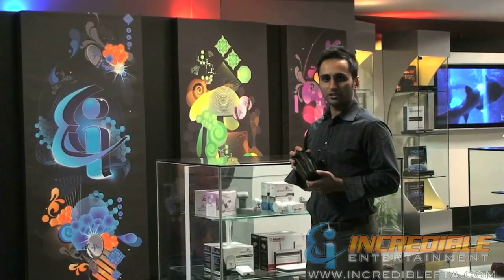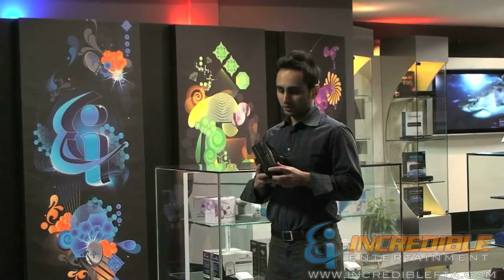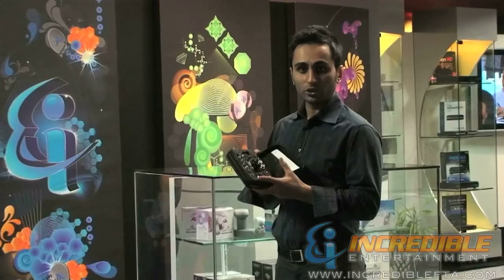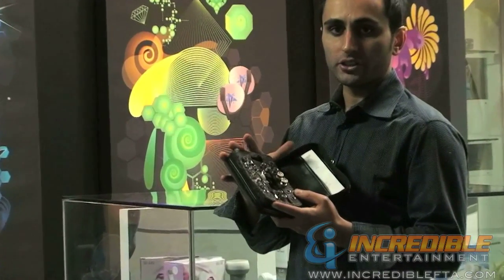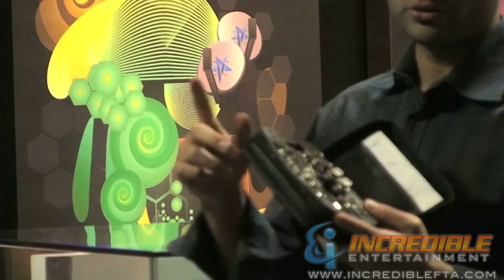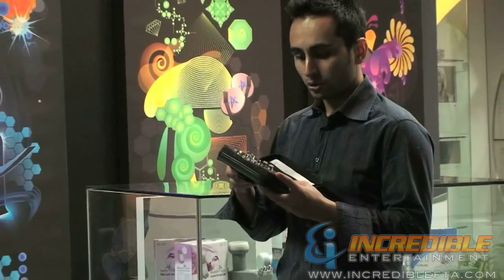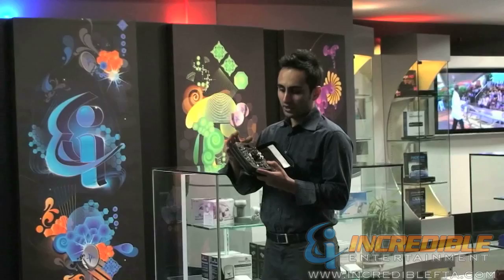Hi, I'm Mac with IncredibleFTA.com. I'm here to present to you the Wireworks Pro Cable Tester. Basically this is a complete kit used mostly by installers to detect if there is a short in a cable or to distinguish which cable they want to run. If you want to detect a short or a break in a cable, you can use this professional kit — it comes with everything you need.